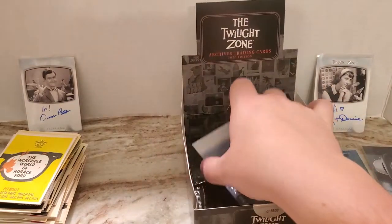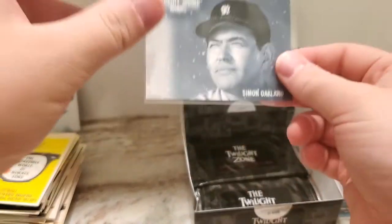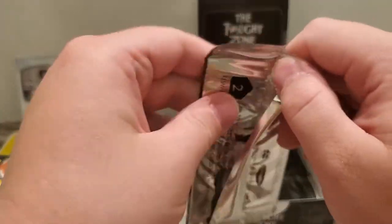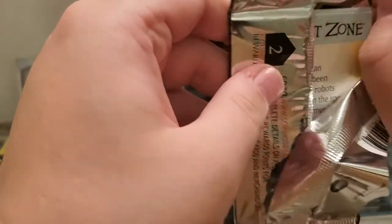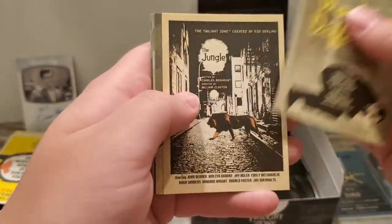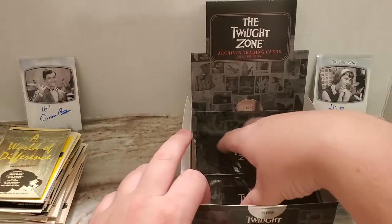I also believe that this is a Season 4 episode. The Season 4 episodes are notable because instead of the usual 30-minute time slot, they were given an hour time slot. And a lot of the better known episodes are in that season.